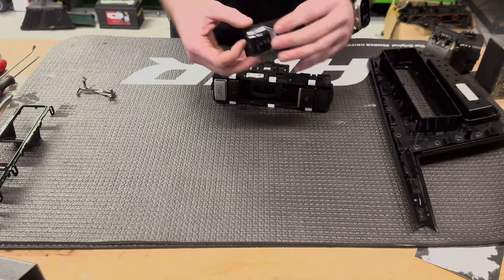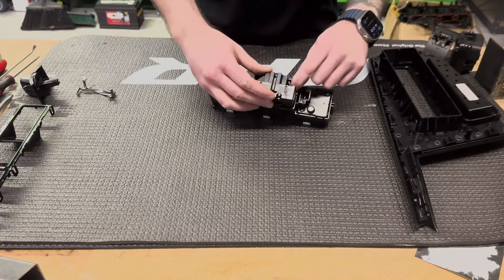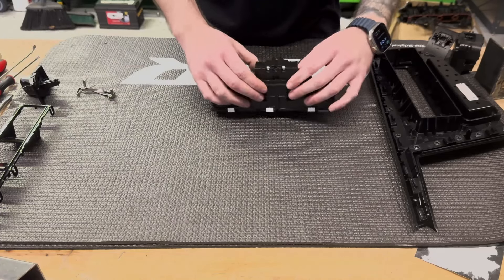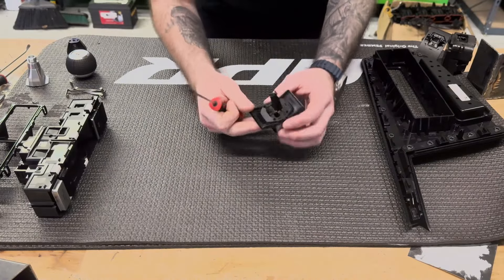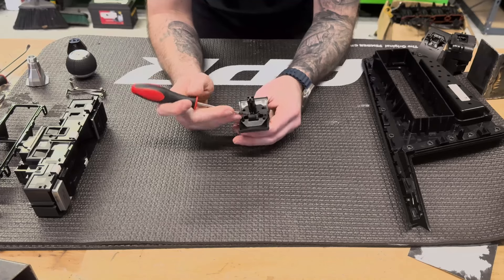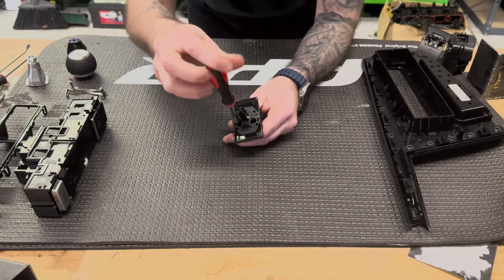As you can see, we've got our electrical connection here — just be careful not to bend the pins as you pull it out. Set that to the side, and now we can come in here and release the entire switch body. Now you've got your shift lever out with your switch assembly.